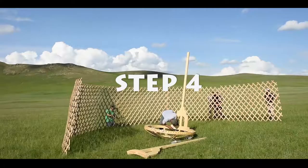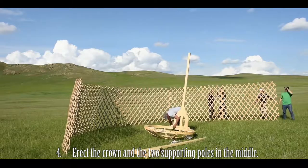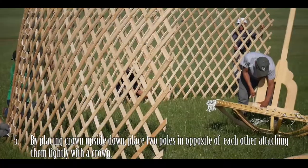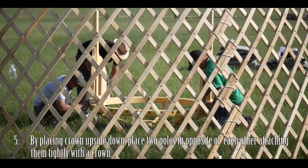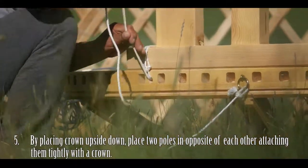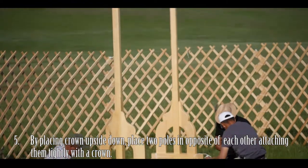Step 4: Bring a crown and two supporting poles into the middle. Step 5: Place the crown upside down and place two supporting poles on opposite sides of each other, attaching both poles to the crown. Ensure the supporting poles are tightly secured with the ropes.